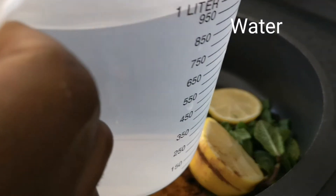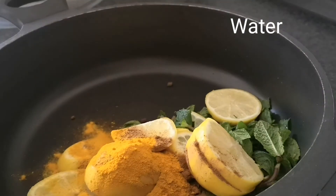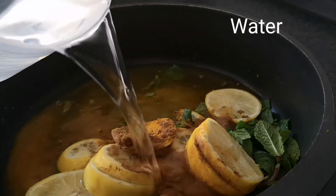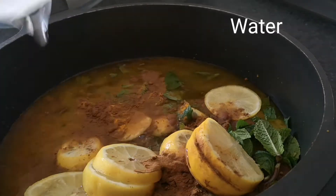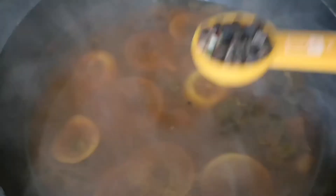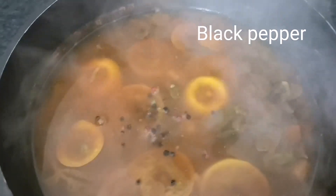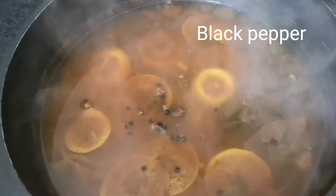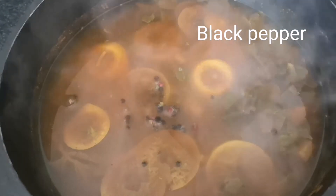The next ingredient is water — I need one liter of water for this recipe. I'm going to add my water now and let it boil for about 15 minutes. Now I remember I have not added my black pepper, so I'm going to add one tablespoon of black pepper as well — it's a very good fat burner. I'm going to cover everything now and let it boil for another 10 minutes to make it 15 minutes total.